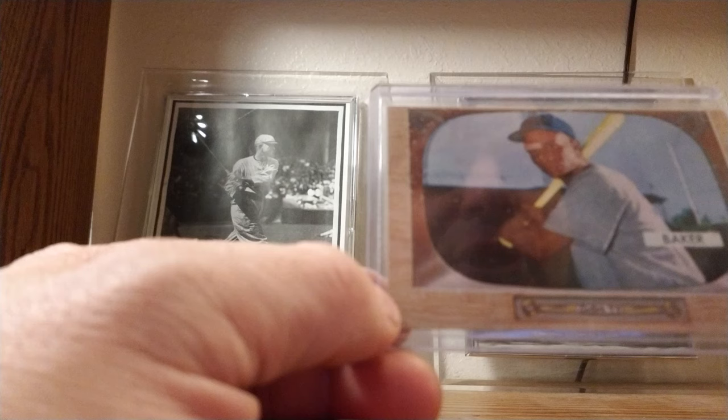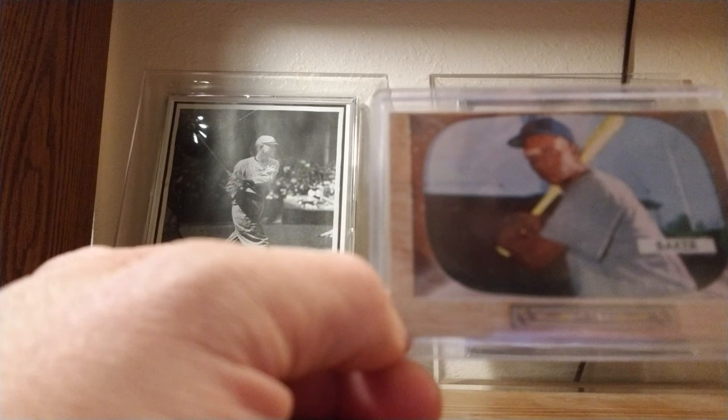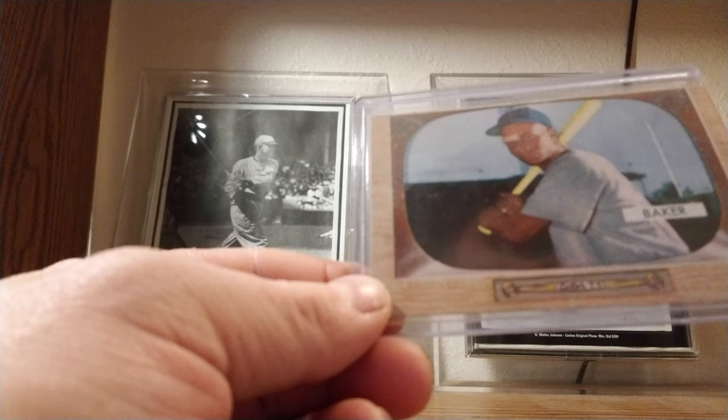He did make an All-Star game with the Chicago Cubs, but was later traded to the Pittsburgh Pirates. Bill Mazeroski was stationed at second base, so he moved to third base. During a game he unfortunately hurt his knee pretty badly and became a part-time player. He was a member of the Pittsburgh Pirates 1960 World Series team, and his career ended soon after that.